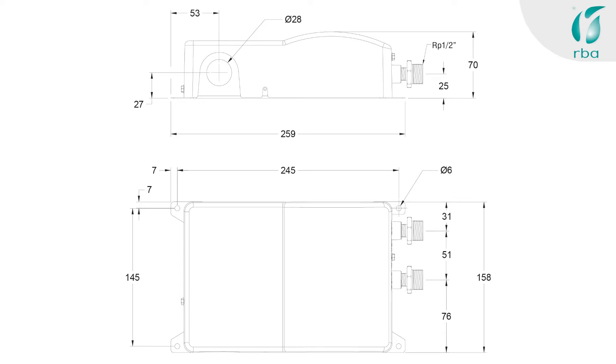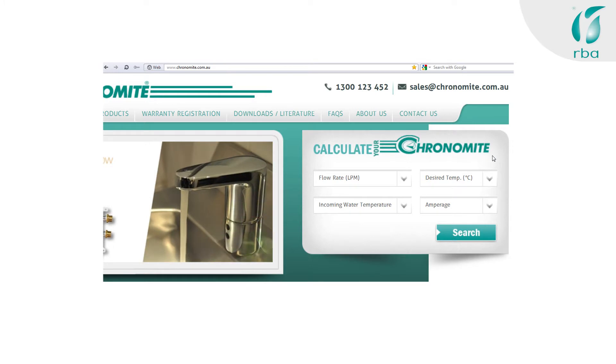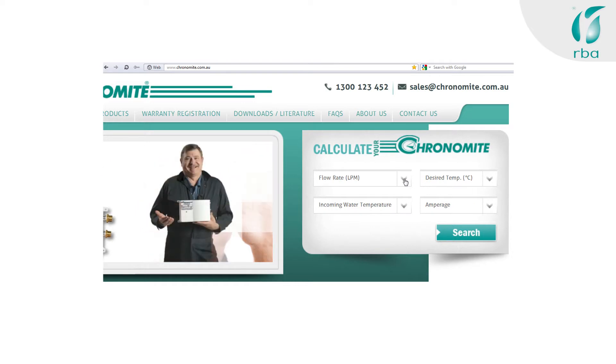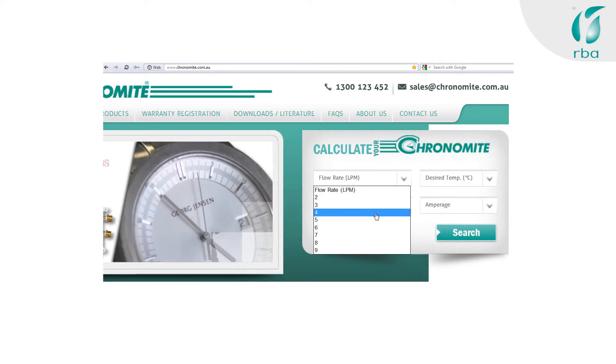Well, we've designed a search function to help you out. Answer as many of these four questions as you can. Firstly, what is the flow rate of the fixture that you're installing the Chronomite on, and how many liters per minute does the water exit the tap?